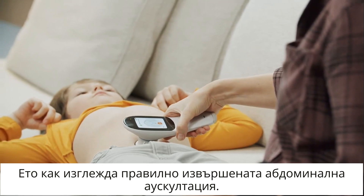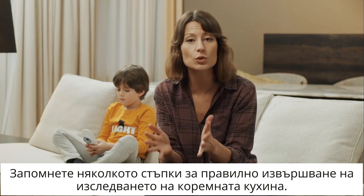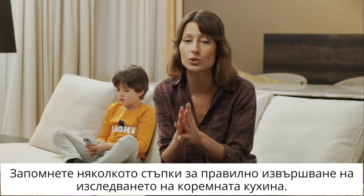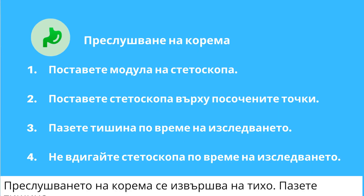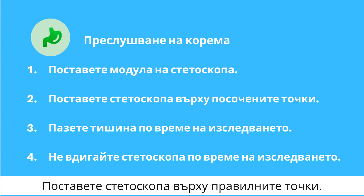This is what a properly conducted abdominal oscillation looks like. Keep in mind these few steps to ensure a proper abdominal exam: make sure to perform the exam in a quiet environment, attach the stethoscope module, place the stethoscope on the correct points, and stay quiet.